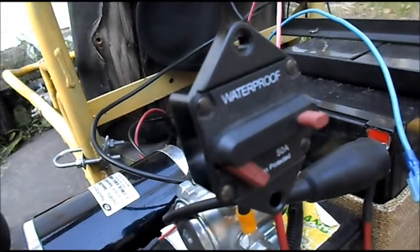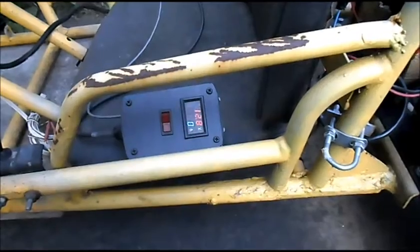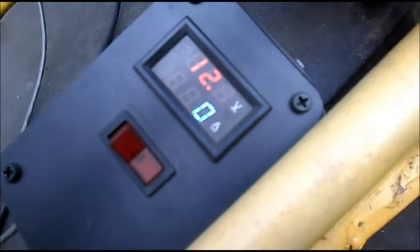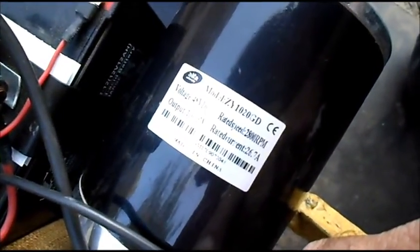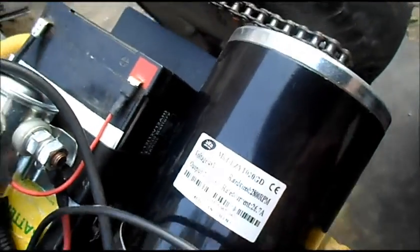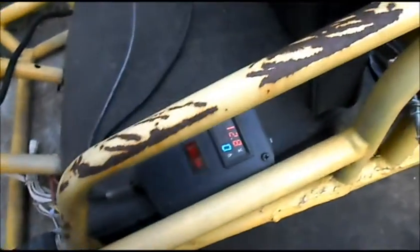I switched from a fuse to a 50-inch circuit breaker to redo all of our tests and double check our results. I have just one 12-volt battery wired up, showing 12.8 volts. This is the ZY1020 48-volt 1000-watt electric motor. We're doing our 12-volt load test first — cart up against a black wall, sitting on its own.